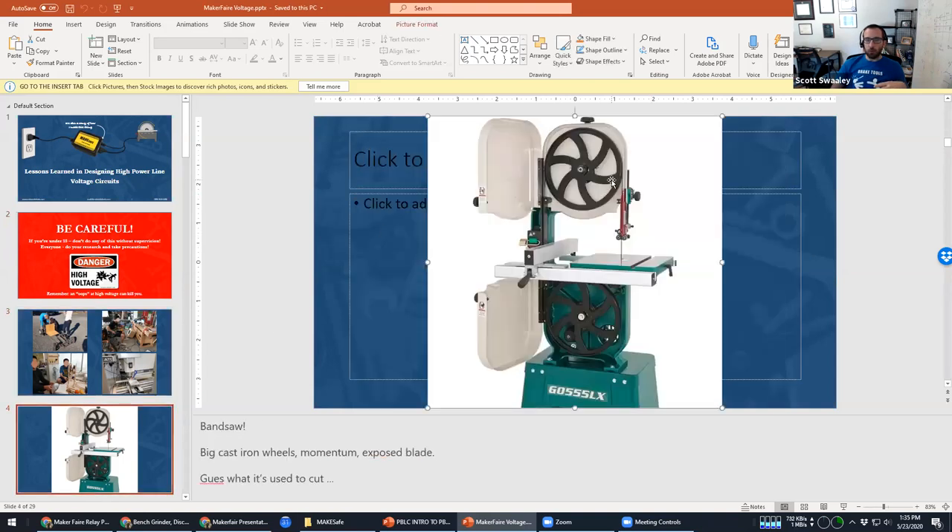The story starts with a bandsaw. I was annoyed working in makerspaces that when you turn a bandsaw off, it continues to spin for a long time — completely silently. That can be terrifying when another person walks up to do another operation and reaches for the blade not realizing it's still coasting, and gets hurt. So I started looking for ways to stop motors quickly.